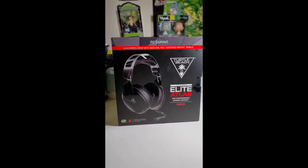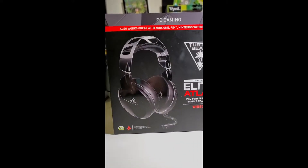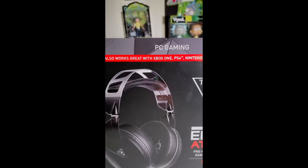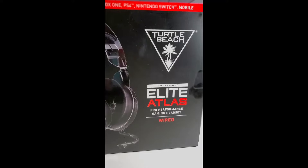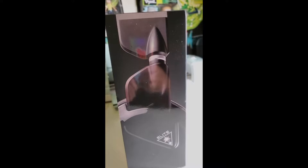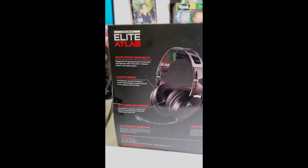We are unboxing the Turtle Beach Elite Atlas headset. I was needing a new headset for my PlayStation and these guys went out and got them today. They're supposed to be one of the top-of-the-line ones — they work with Xbox One, PlayStation 4, and Nintendo Switch. I typically don't use Bluetooth headsets on my PlayStation because I stream a lot more there, so I wanted something with better battery life. Going with the wired, these guys look pretty good — we're going to unbox them.